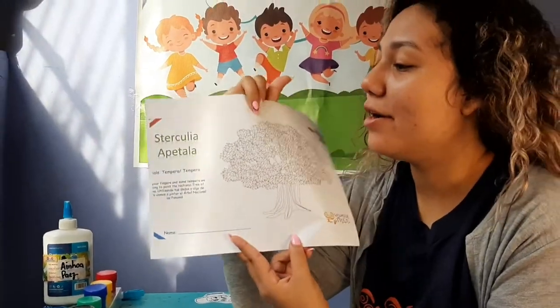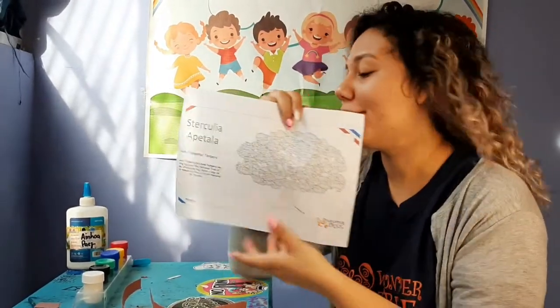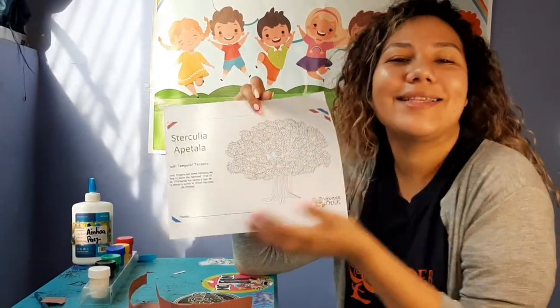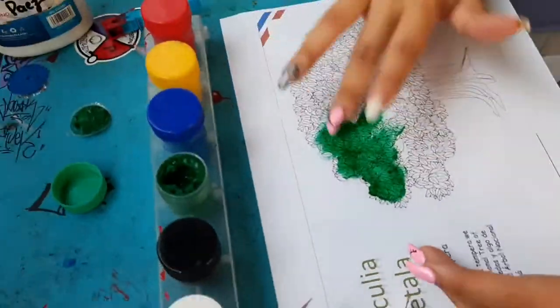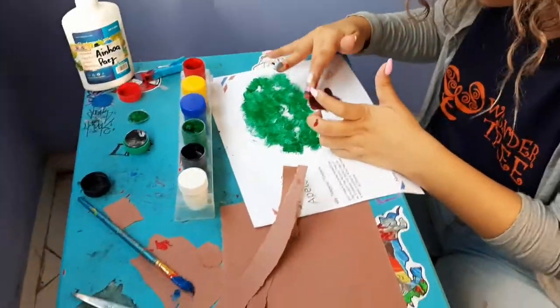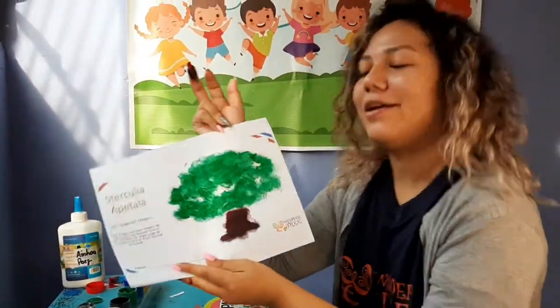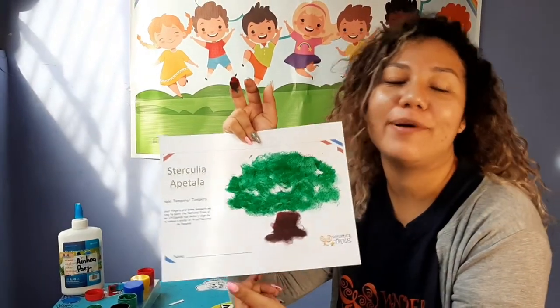Now we have to color the national tree using our fingers and tempera. Let's do it! As you can see, here is my national tree of Panama.